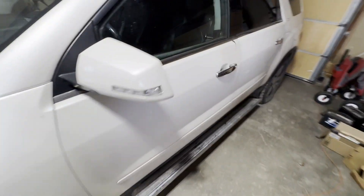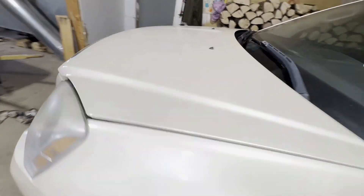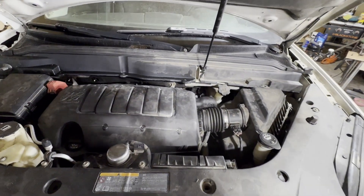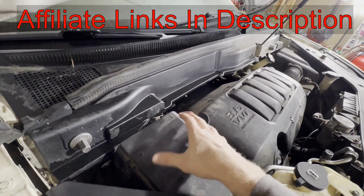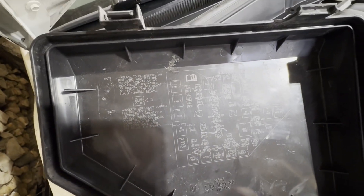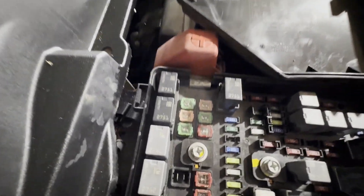The fuse for the liftgate is located under the hood. Here's our under-the-hood fuse box. We're going to push in on these three tabs and lift this cover off. There is a diagram on the back of here to tell us a few sizes and locations.